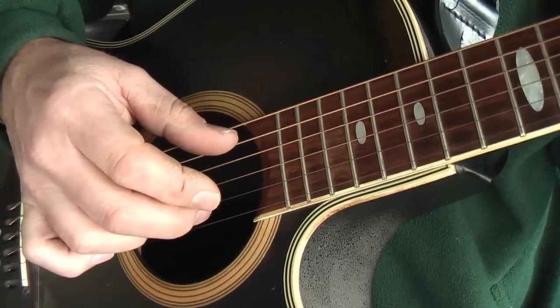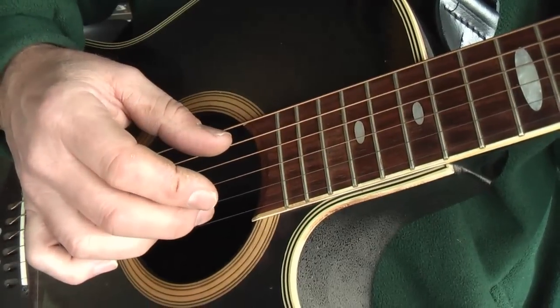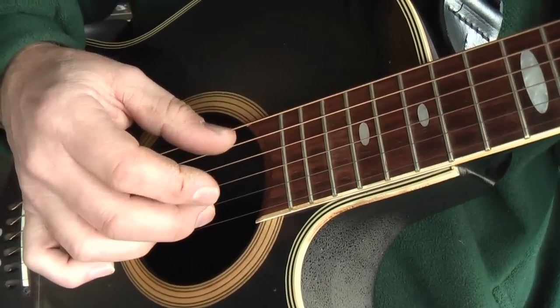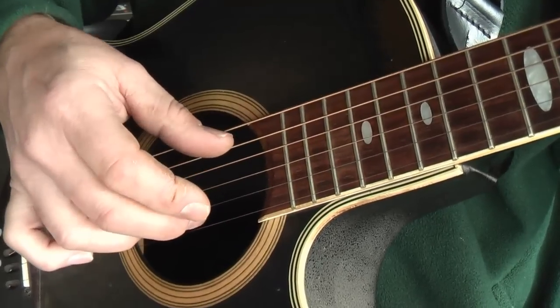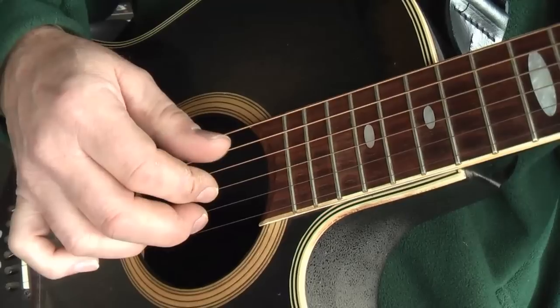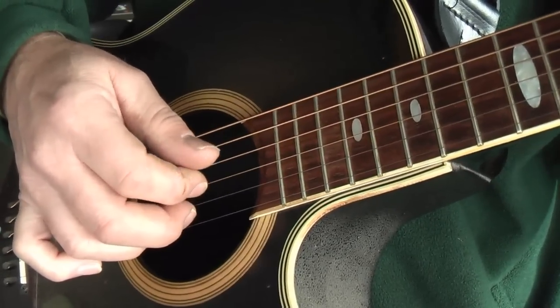So if you number the strings 6, 5, 4, 3, 2, 1, you've got strings 5 and 2 together, then 4 and 3, then 5 and 2, then 4 and 3. Pluck. Then 4 and 3, 5 and 2, 4 and 3. Pluck. Then 4 and 3, 5 and 2, 4 and 3. That's right.